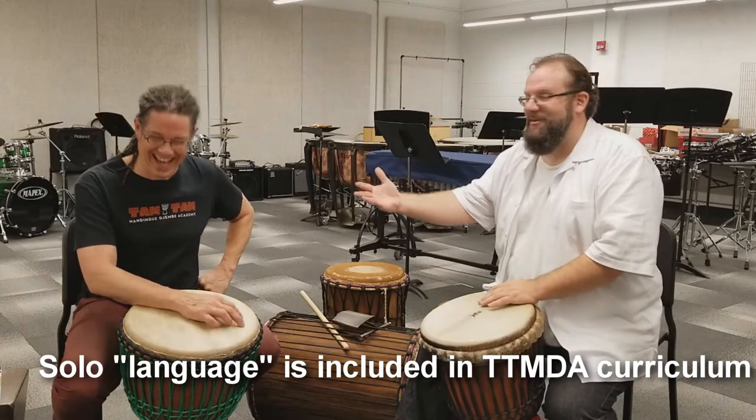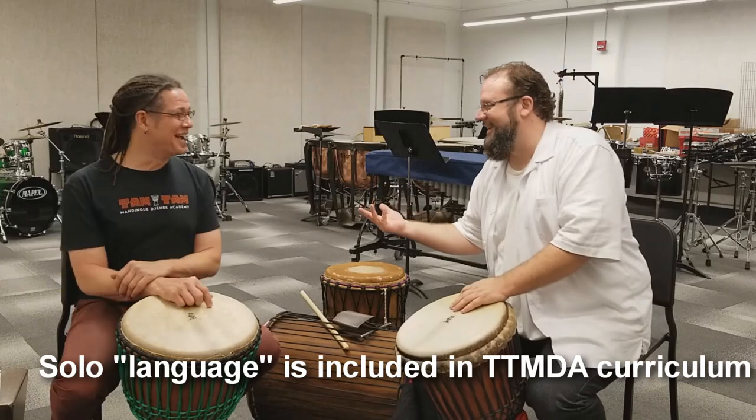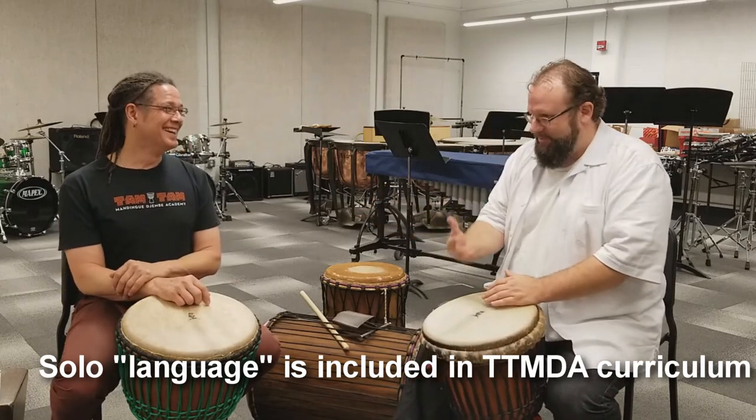But it wasn't the language of the djembe. And that's the thing — that's exactly it.